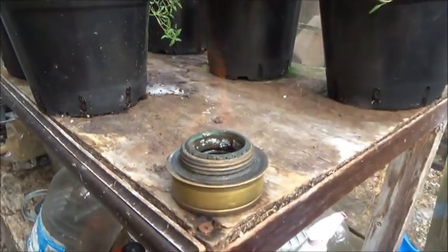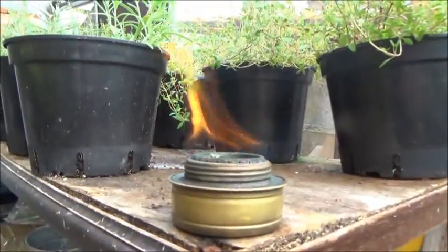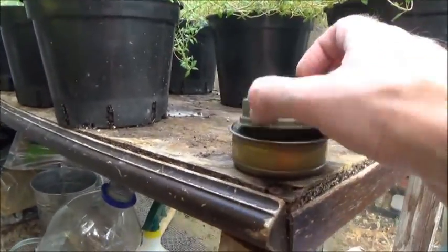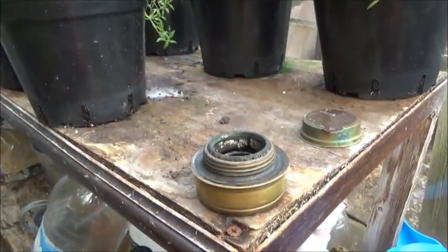Quick tip with the Trangias: once you've finished with the burner, always let it cool down before you put the lid on. Otherwise, if it's still warm when you put the lid on and it cools down, you'll find it practically impossible to remove the lid by hand — it'll be really tight. Just drop the simmer lid on it to extinguish it. Always let it cool down before you put the lid on — that's it, job done.